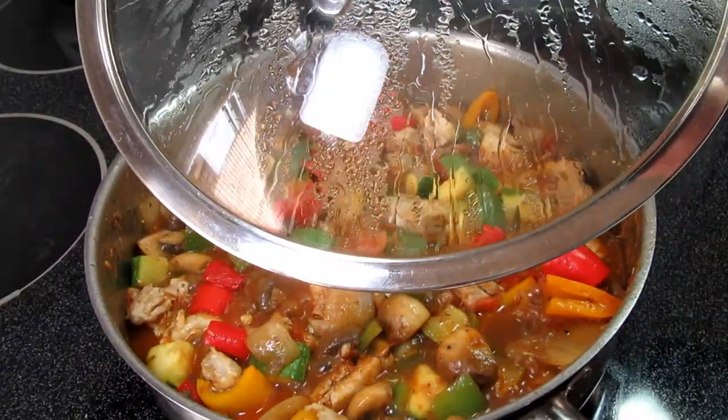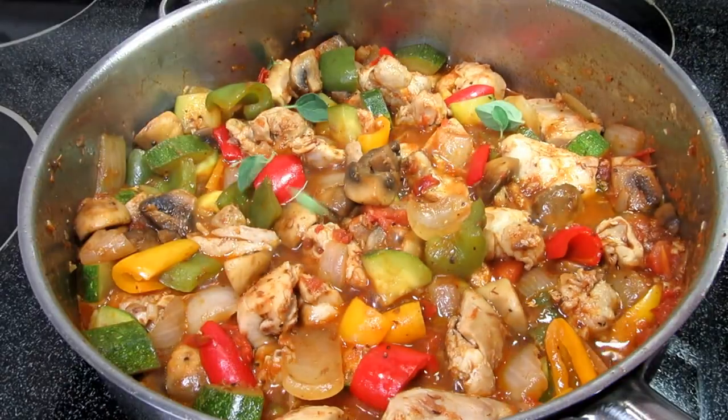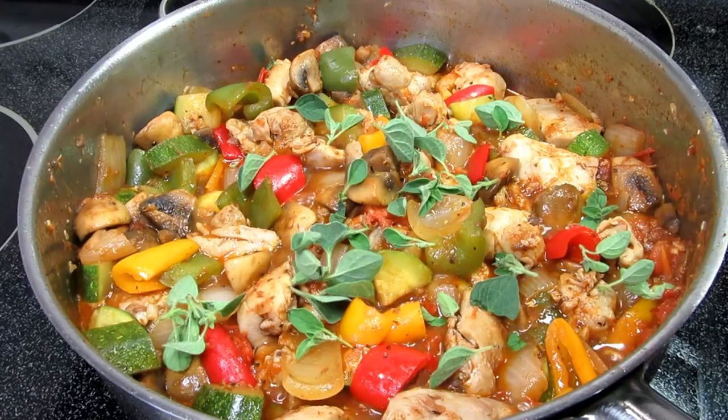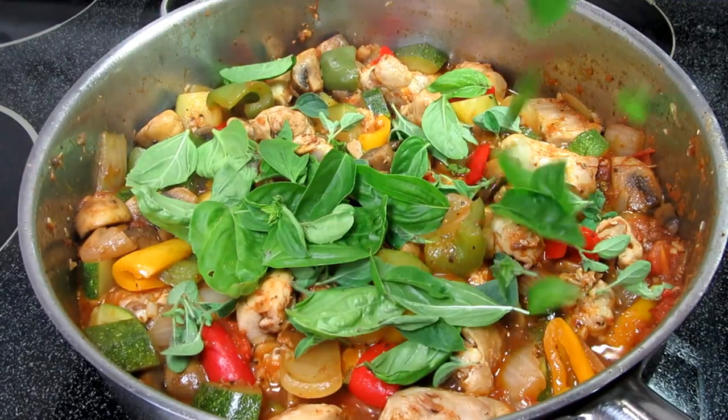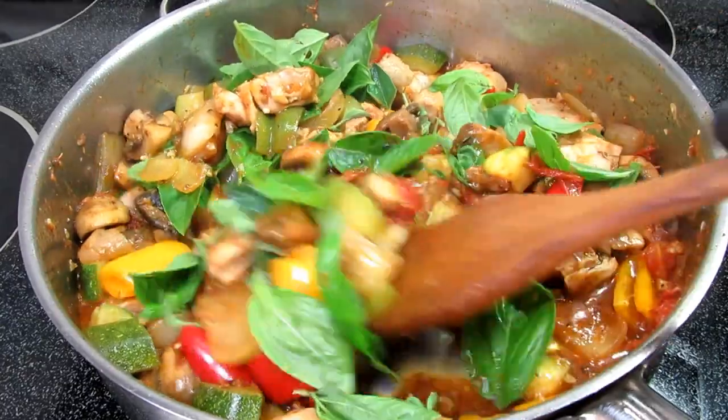This looks and smells so good! One last pop of flavor — from my garden I have a couple sprigs of fresh oregano and about a half a cup of fresh basil leaves. Giving that one last stir and we are ready to eat!